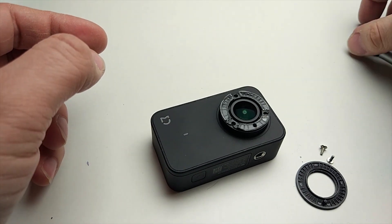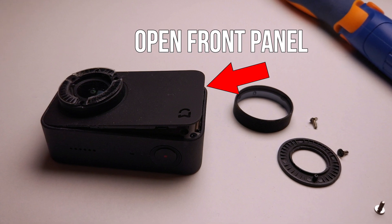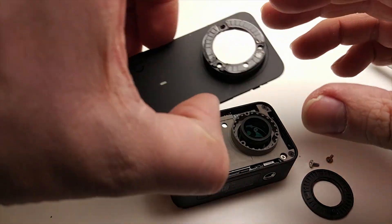Ok, now what you need to do is to insert a knife or something, preferably with a longer surface, in the front panel's gap and gently press it, moving your tool from one side to another. When it opens, remove the frontal panel and unscrew the protection plate.